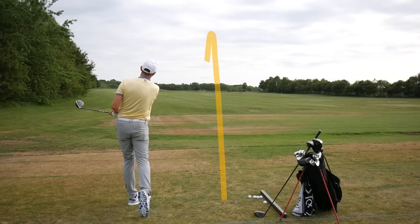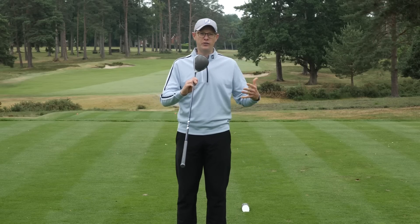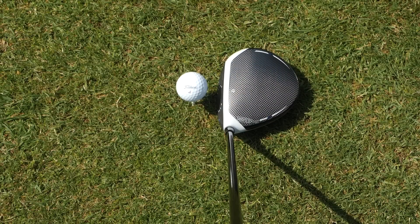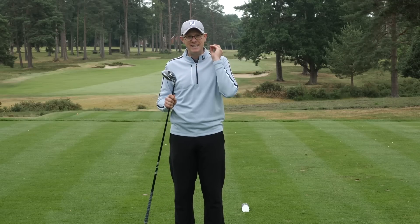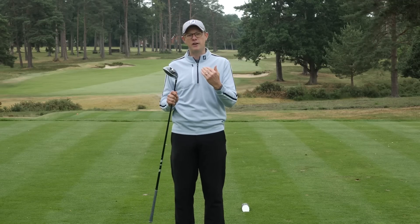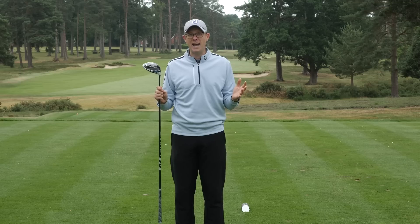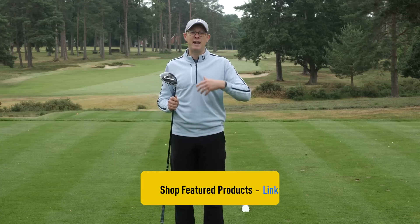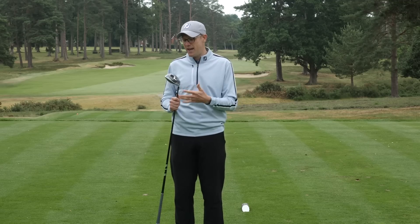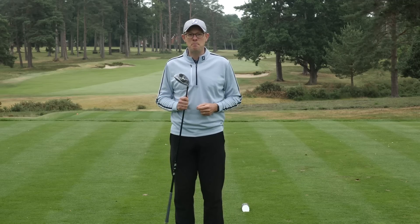The SimMax will offer excellent power and forgiveness, but where this driver really excels is in the looks and feel department. It has a slightly bigger footprint down behind the ball than the standard SIM, which looks slightly bigger and is more confidence inspiring. In terms of feel, TaylorMade engineers have really nailed the impact sound — a slightly dull sound that equates to more power. As a five handicap golfer, of the three TaylorMade drivers for 2020, I think the SimMax would be the way I would go. It looks great, feels great, and is easy to hit, which is ideal when you're trying to keep the ball in play while also hitting it a long way.